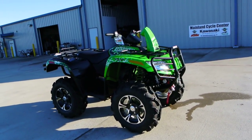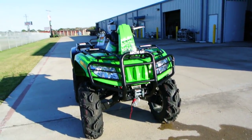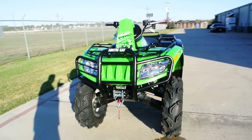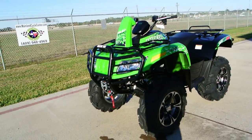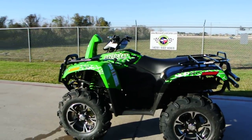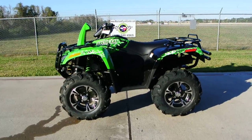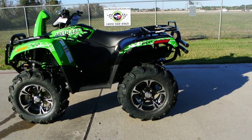They were called LTD because they were loaded — power steering came standard, along with front and rear bumpers, and a factory installed winch. The regular Mud Pros didn't have the front and rear bumpers, didn't have the power steering, and didn't have the winch. But this model does. It also has 14 inch alloy wheels.